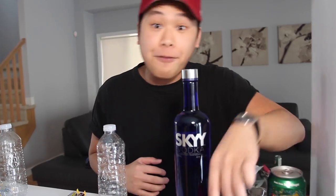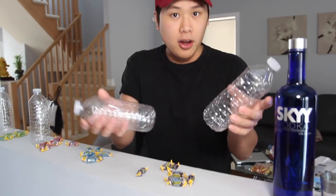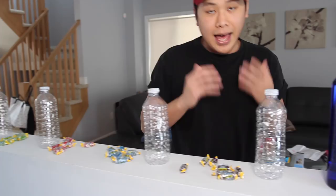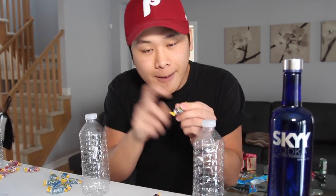So what you're gonna need is ginger ale, a funnel, a shot glass obviously, and any kind of vodka you can find at the store. We have some Sky Vodka — it's pretty cheap, I think it was like 23 bucks. Water bottles, empty — if you don't have any, you're gonna have to drink a bunch of water first. And the key ingredient: Jolly Ranchers, the hard kind.